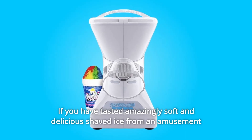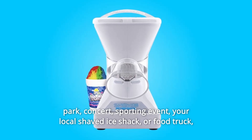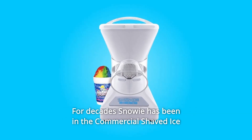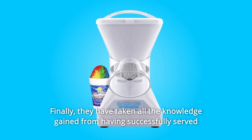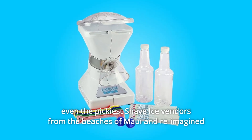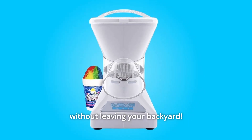If you have tasted amazingly soft and delicious shaved ice from an amusement park, concert, sporting event, your local shaved ice shack, or food truck, chances are you have eaten the product of Snowy and didn't even know it. For decades, Snowy has been in the commercial shaved ice equipment manufacturing business. Finally, they have taken all the knowledge gained from having successfully served even the pickiest shave ice vendors from the beaches of Maui and reimagined it in the form of a home ice shaver. For the first time, you can have Hawaiian shaved ice quality without leaving your backyard.